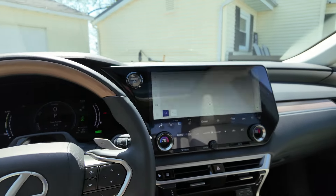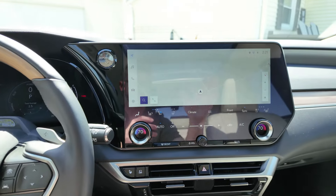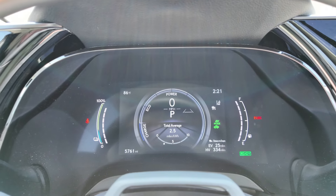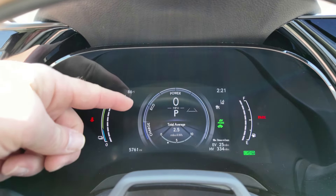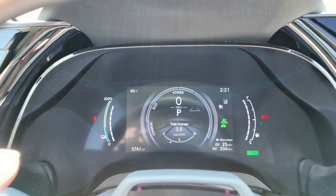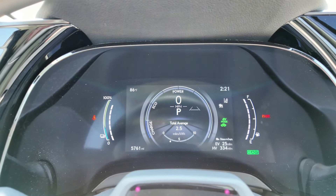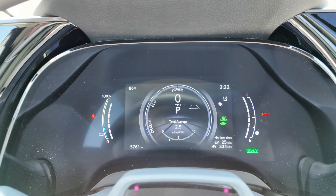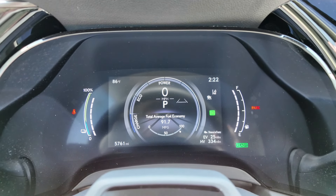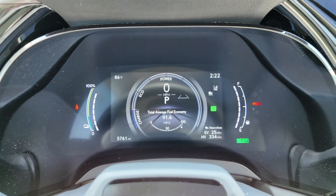This one also gets a big display across here with a large screen. The driver's display is pretty basic but gives you all the information you need — your charging when you're regen braking, eco mode, and your power band. When it's in electric mode, it'll tell you how many miles per kilowatt hour you're getting, and when it goes to engine it switches over to miles per gallon. For example, we just kicked on the engine and we can see that we are averaging 91.7 miles per gallon.